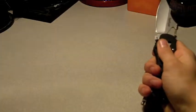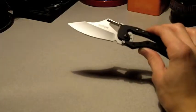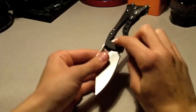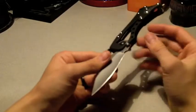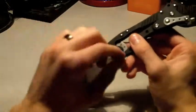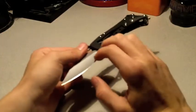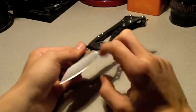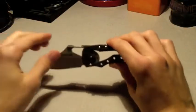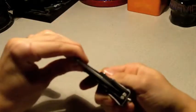One thing I would mention — with folding knives, if you're using this to cut an apple, you're going to get juice inside your pivot. You really want to make sure you clean it out. Get a good flow of water going down there, then blow it out as hard as you can or use an air compressor to make sure you get all moisture out so it doesn't rust.